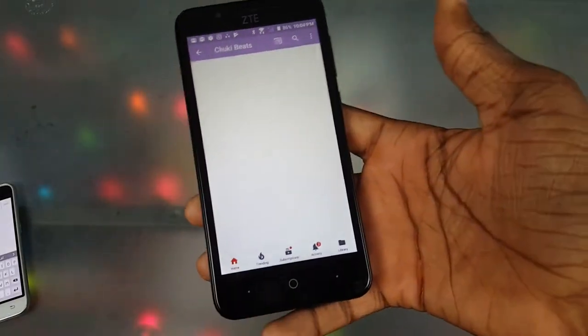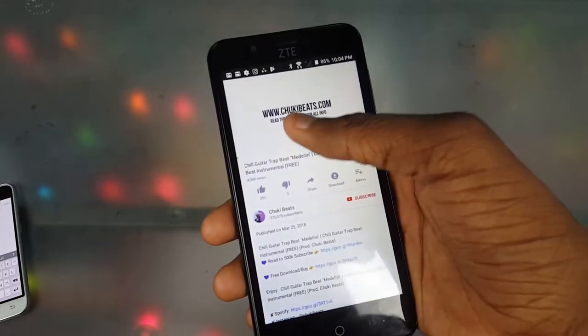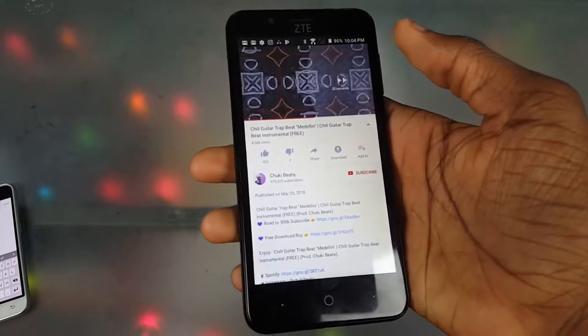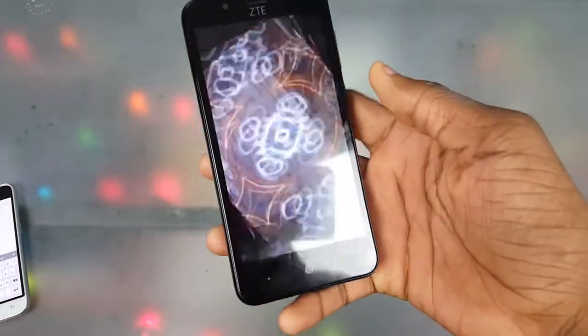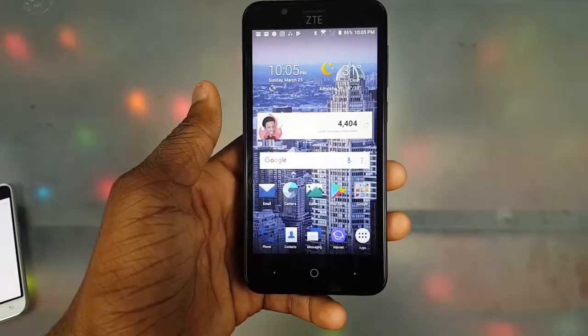Next, the sound quality. Yeah, I said the speaker is pretty quiet, but the sound quality itself is pretty good. I'm going to play a quick song — you can't really hear it through the microphone, but it sounds pretty good. If you're watching a video on here, you won't be disappointed.